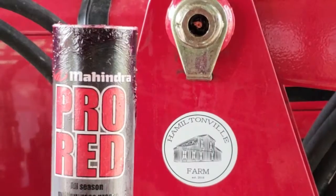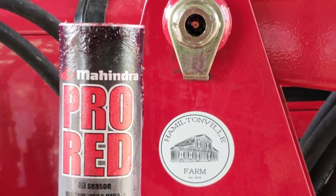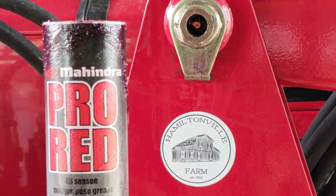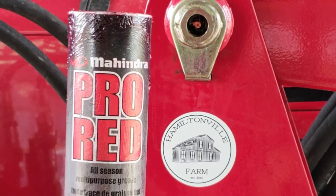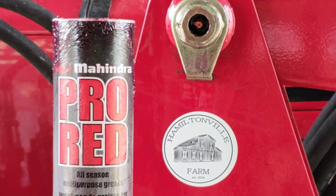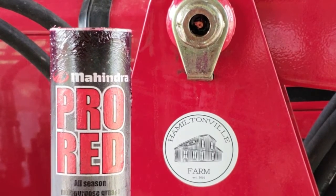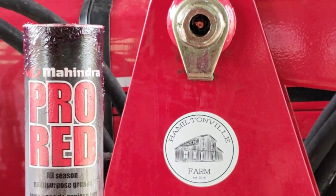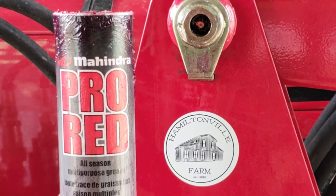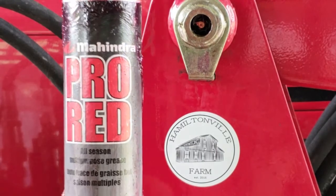Let me show you the grease I use. I personally use the Mahindra Pro Red all season multi-purpose grease. That's the one that my dealer sells and that's the one recommended for my climate. You can use whatever grease is appropriate for whatever climate you're working in. I'm not sponsored by Mahindra, but I do think their products are pretty good — that's why I make these videos. Anyway, I use Mahindra Pro Red grease.